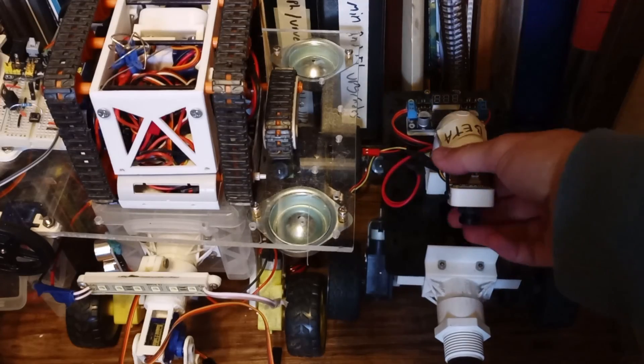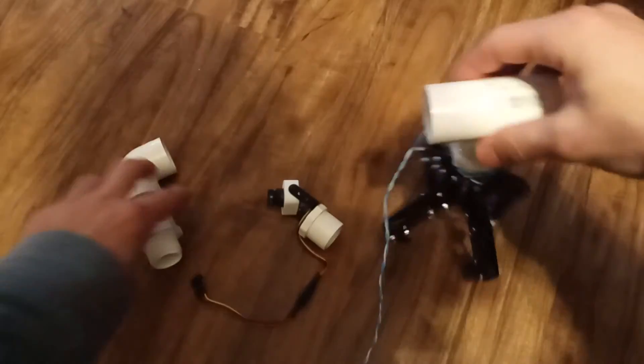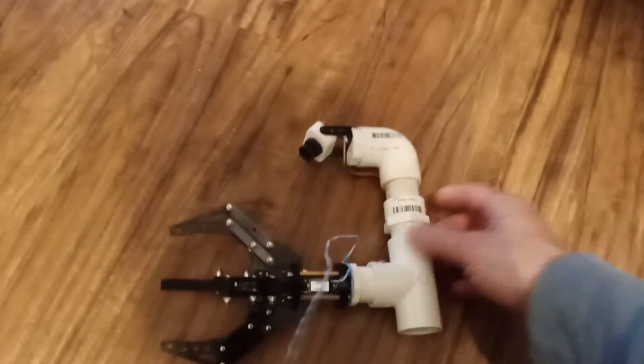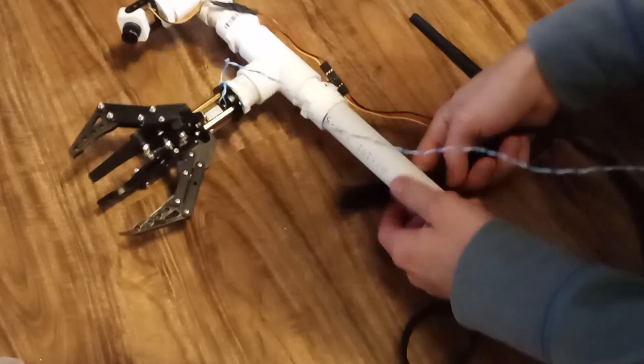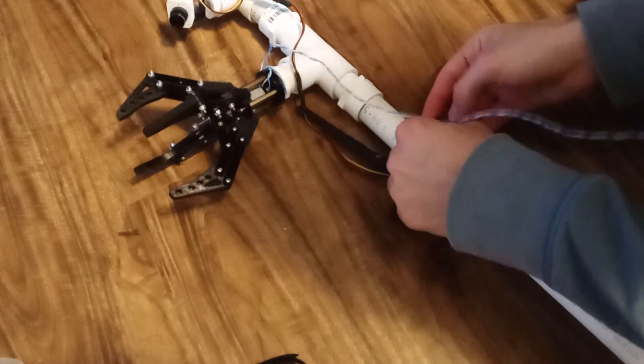Borrowing a first-person view, or FPV, camera and video transmitter from another robot gave me a quick way to add the camera to the end of the mast. And since the cable from the camera to the transmitter was rather short, I simply mounted the transmitter near the end of the PVC mast.